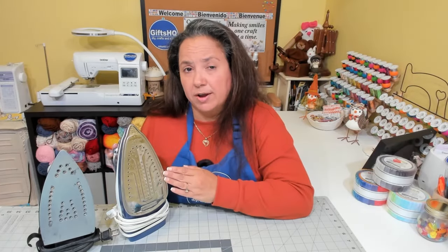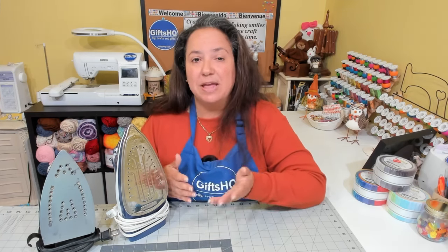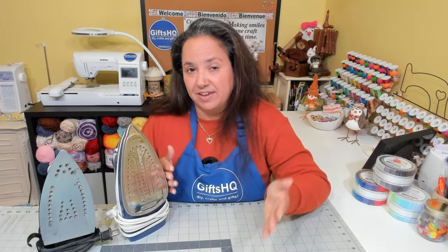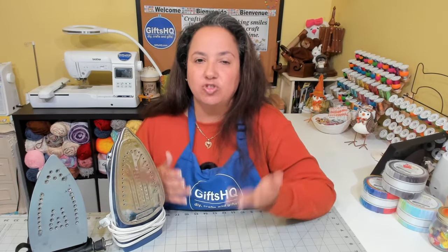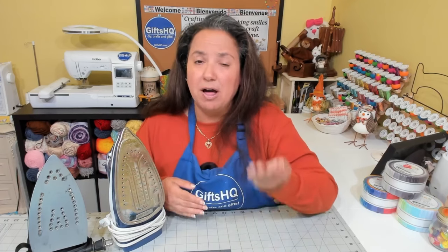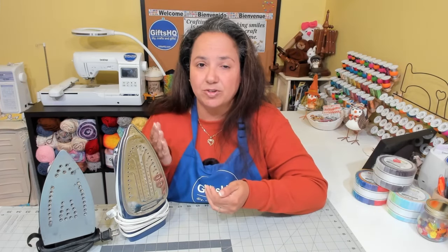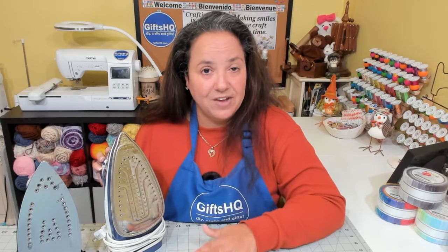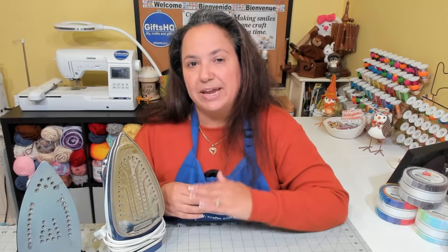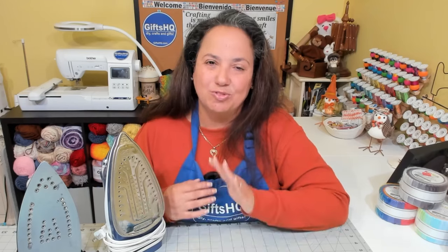Tip number five. Once you turn your iron on, make sure you set it to the right temperature setting. If you're doing multiple fabrics, look at your fabrics and identify the type. For example, a polyester fabric requires 300 degrees Fahrenheit, while a cotton fabric requires 400 degrees. Start with the polyester and work your way up to the cotton setting of 400 degrees. For delicate fabrics, test in an area that can't be seen, like the hem. This will prevent accidental burns and ensure smooth ironing.